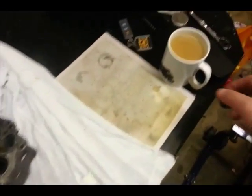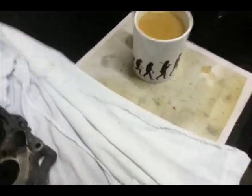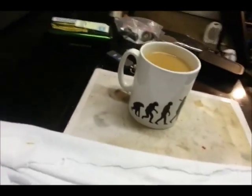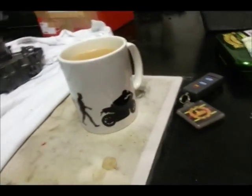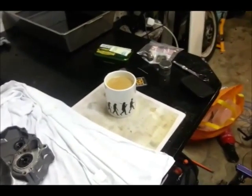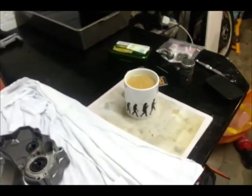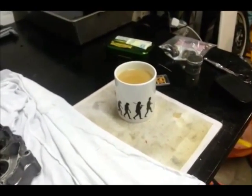The latest addition to the garage — or the shed — is the new mug, showing the evolution of man all the way through. I have got the t-shirt that matches it as well. Thank you Andy and Bethan for that — that is fantastic. And yeah, that is now the new mug.